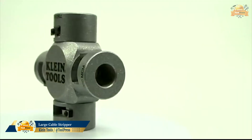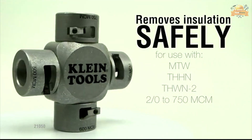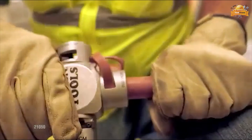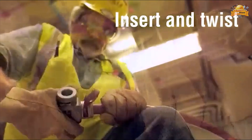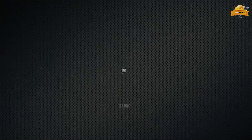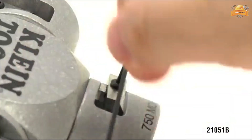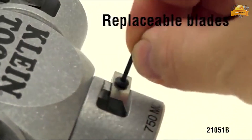Traditional cable stripping involves using a knife to score and then skin the cable jacket. Klein's new large cable strippers safely remove insulation without nicking the wire — simply insert the cable and twist for a precise cut every time. The clover design features four different sizes in one tool, and replaceable blades are available for extended use. Switch to a safer, easier, and more precise cutting tool with Klein's large cable strippers.